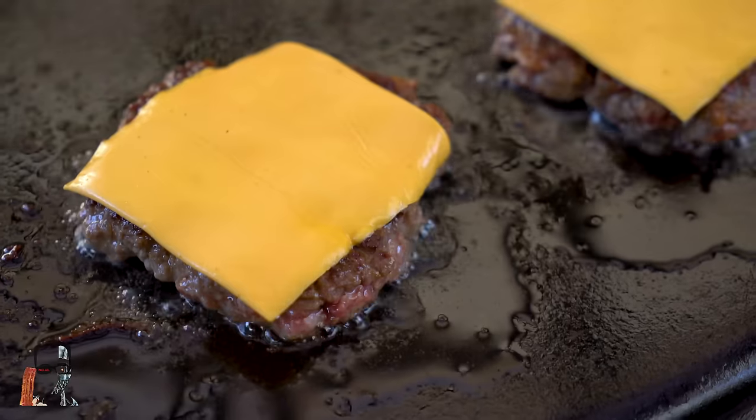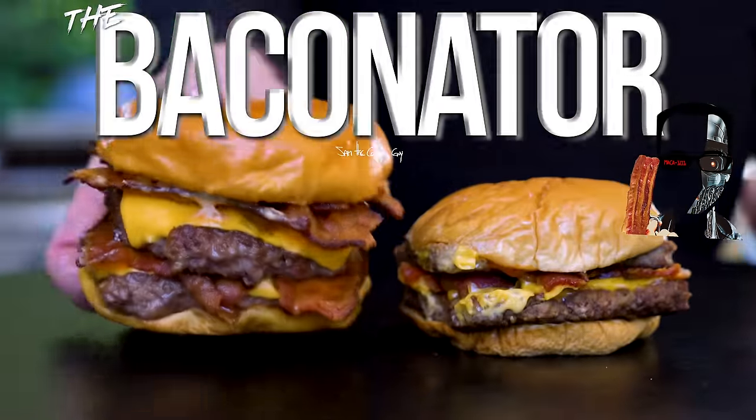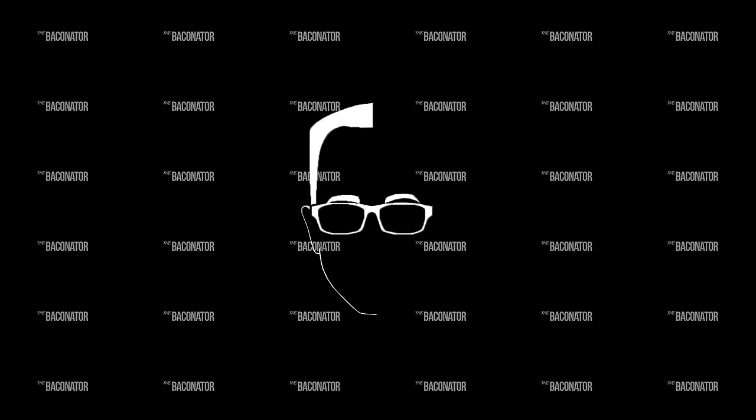Today we find out if the Baconator, named after one of the most iconic movies ever, is worth making at home. We've definitely made more complicated burgers before. Two patties, six slices of cheese, a little bit of ketchup and mayo — that's pretty much it. I don't go to fast food burgers very often, and it's been a long time since I've had a Wendy's anything, let alone a Baconator.